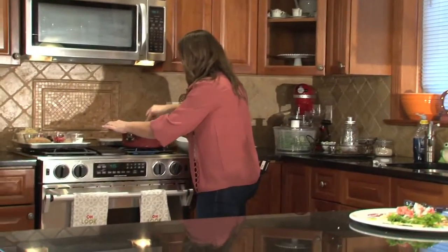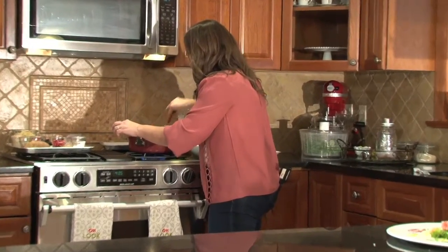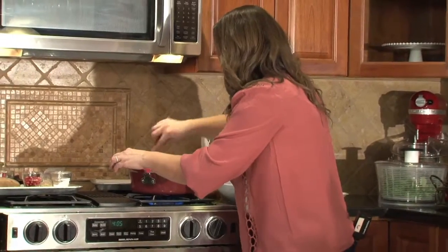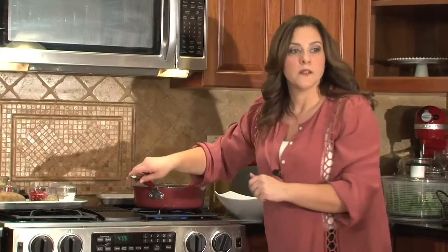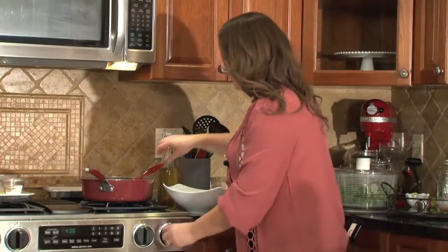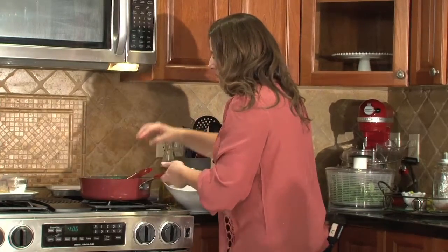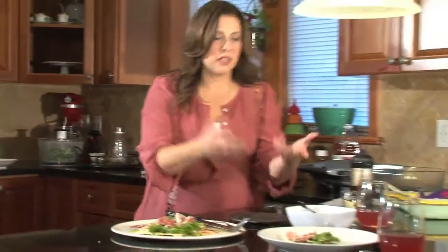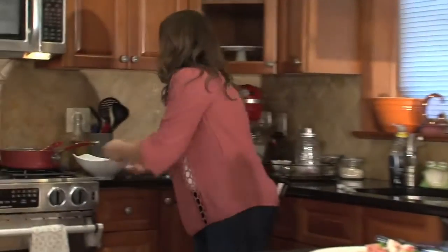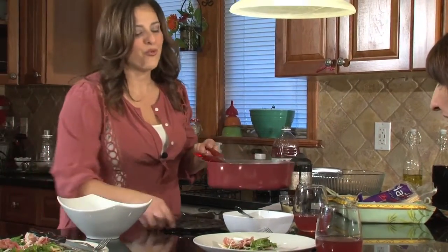Do you have company a lot? Usually when I have company it's at my store, which is kind of sad. People come to visit me there and I find myself doing something quick — we'll have a glass of wine after hours. I just haven't had a whole lot of time to do some real cooking. I have a few quick go-to things like quiches and things you can heat up. I always have to think about how quickly I can get it on the table.